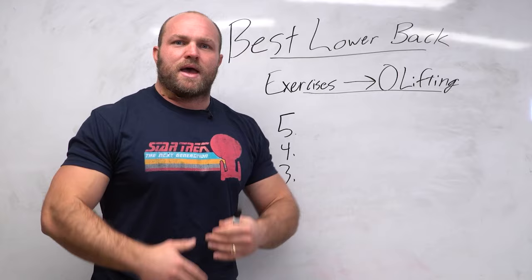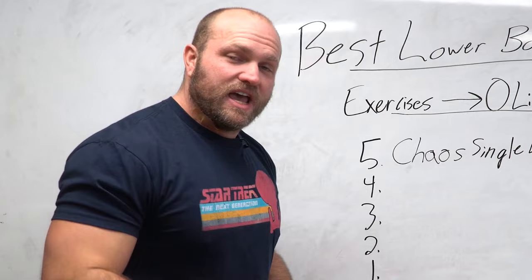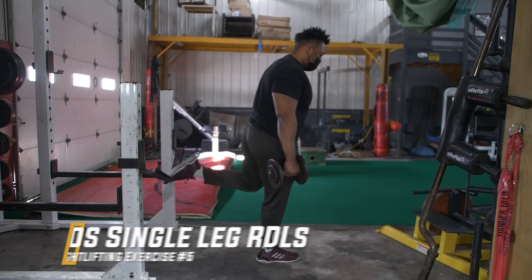With all these factors, there are still going to be points where your lower back is just beat up and you need to find something to help increase your lower back strength. That's where we're going to start. The first key exercise we like to utilize to improve the integrity of our lower back is chaos single leg RDLs.